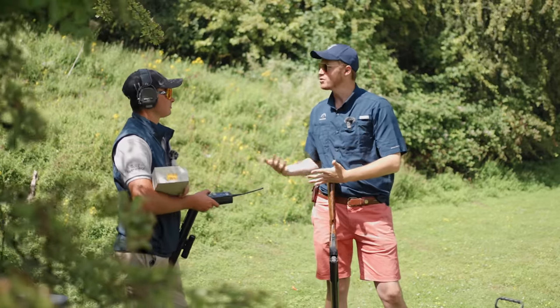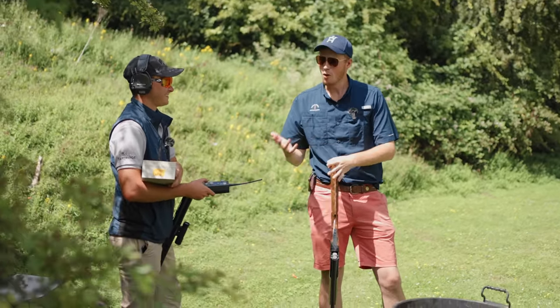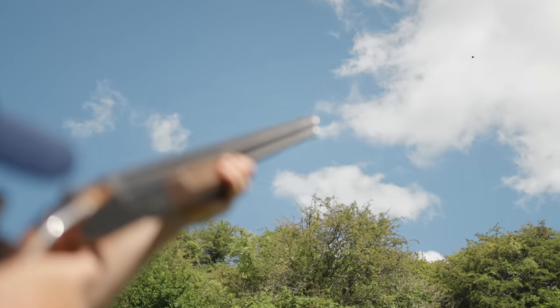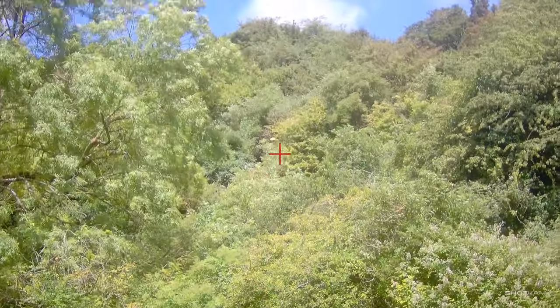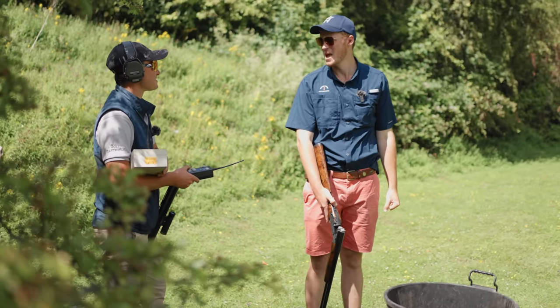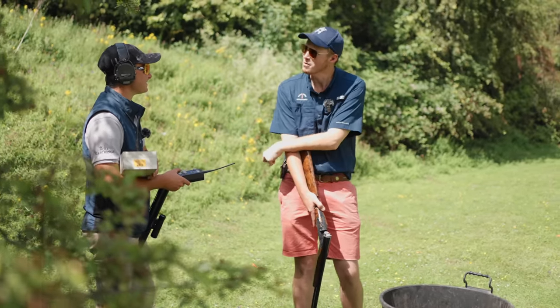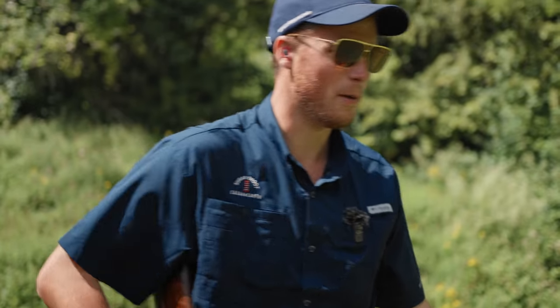You've set up a few club level stands - knowing you, they're probably going to be more world championship standard. First one's a right to left 25 yard crosser, got loads of time on it, followed by a teal, which I'd say would be a good club level standard. I've shot quite a lot of club shoots - they're not usually that hard.